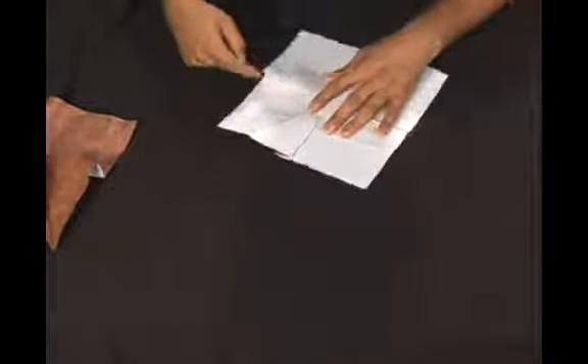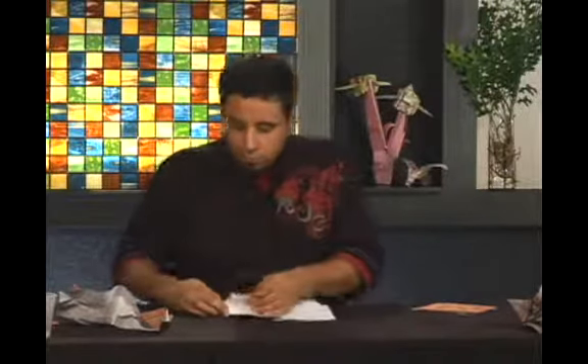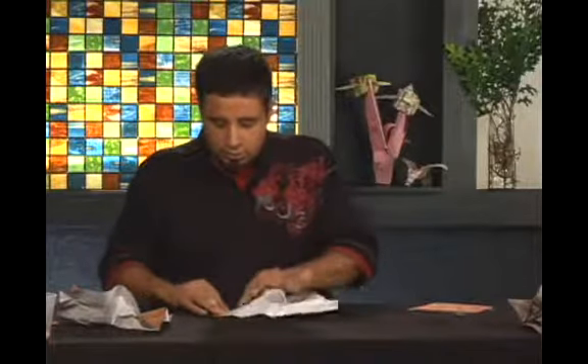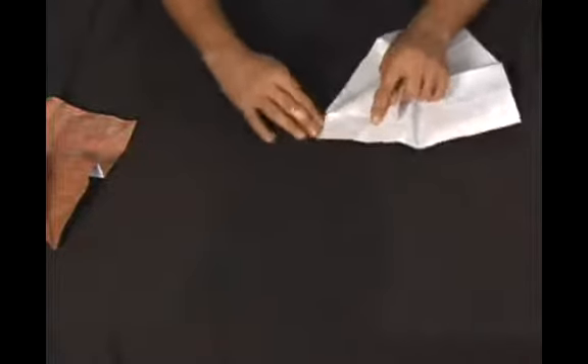We're going to take this and flip it over. What we're going to do is take this edge here — it's easier to show you — just bring it over like this until this edge here, from this previous side, lines up with this edge here. We're going to take it and move it over like so.